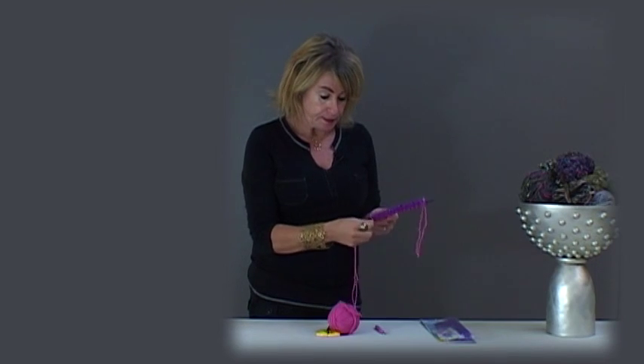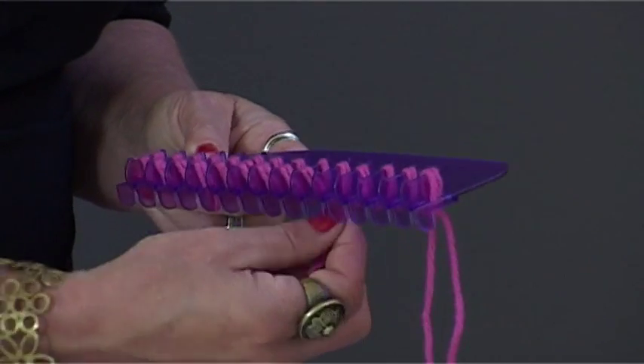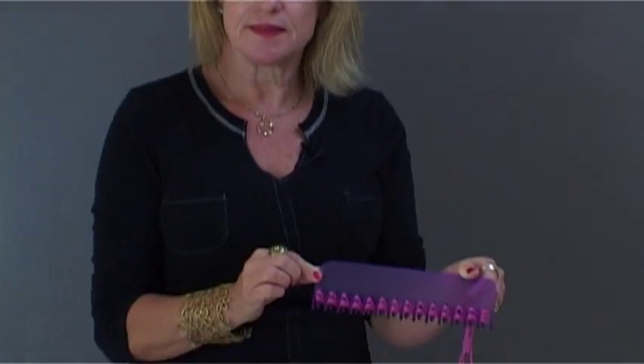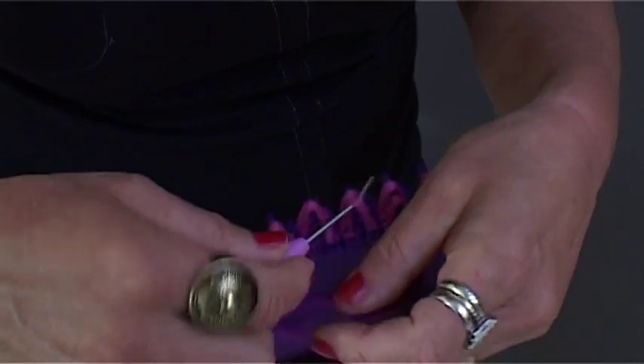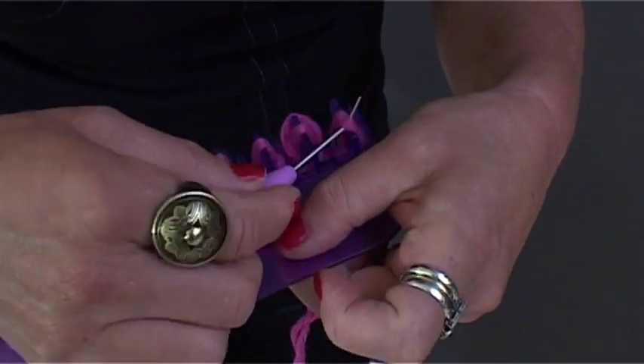I'm now going to show you two easy steps, and all you have to do is repeat these steps and you'll be knitting. The first step is to weave the yarn back through the loom. Each fin now has two stitches. The second step is to lift the first row of stitches over the second row of stitches one by one using the hook.